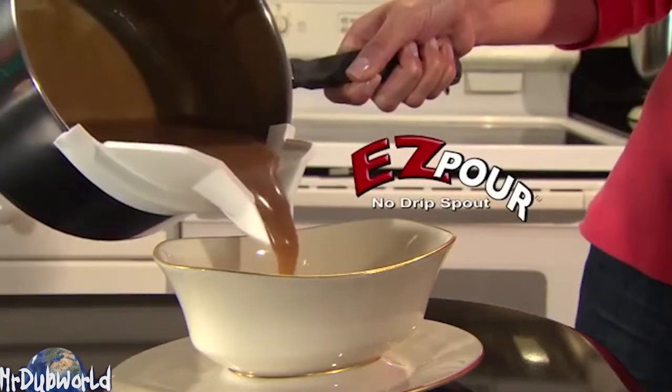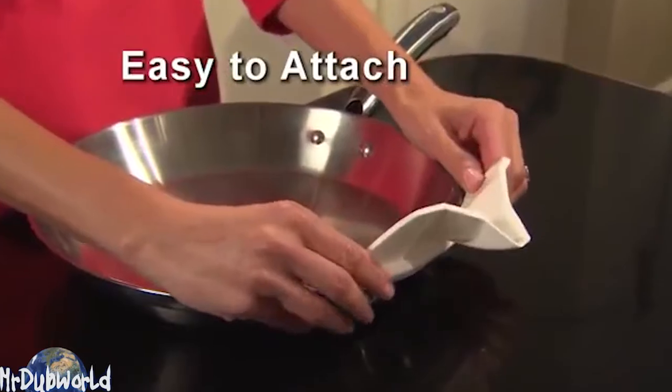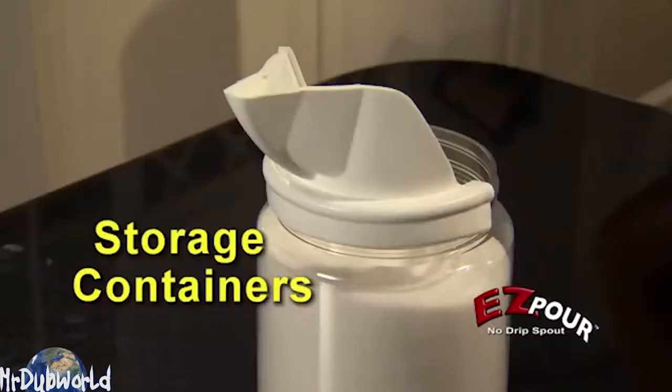Easy Pour is as easy as getting your mama into bed. You can take it all, put it back on, use it for a bunch of other shit like pots, bowls, storage containers.